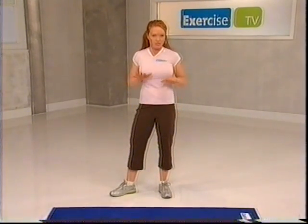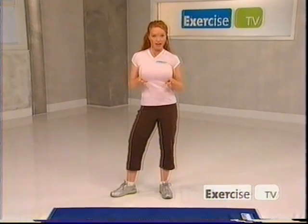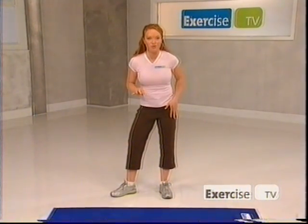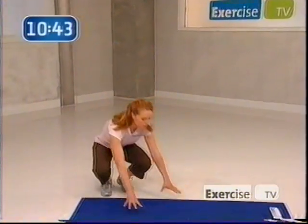Now remember, this is a basic workout. I designed this program to help you get that nice, firm and flat tummy and help you find your inner core strength. So grab your mat. We're going to come down to all fours.